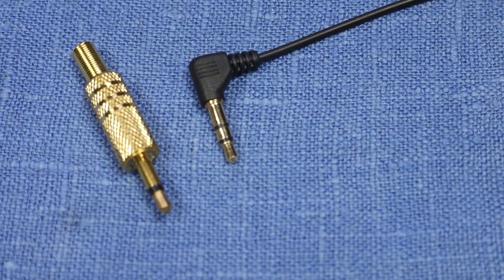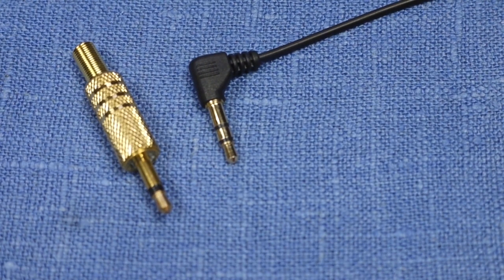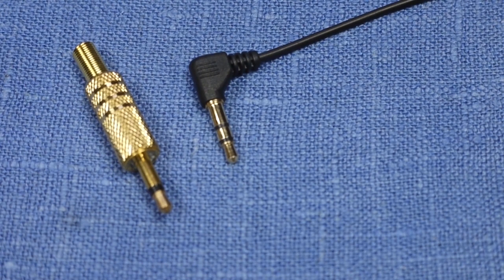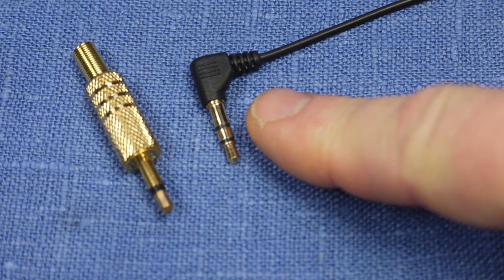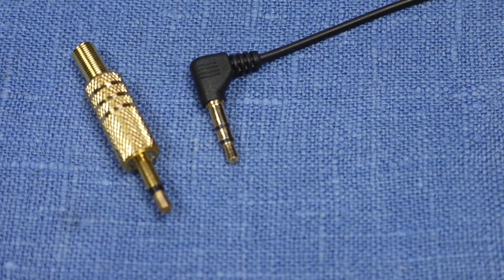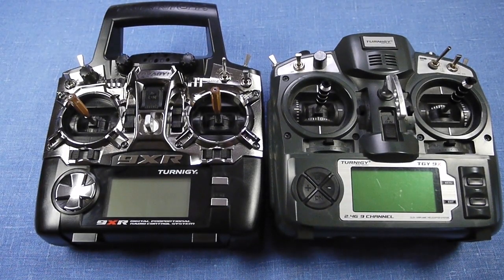The trainer cables should supposedly have mono contacts, and I actually got hold of a couple in order to make mono cables. But I've used these stereo cables forever and I've never had any problems whatsoever — they certainly work in the 9X and the 9XR.